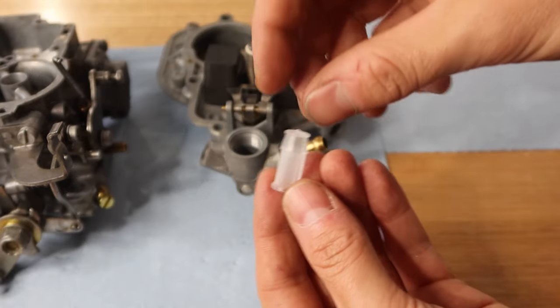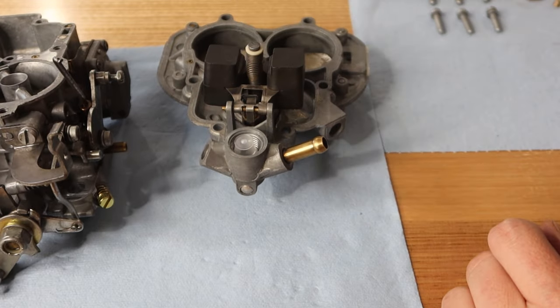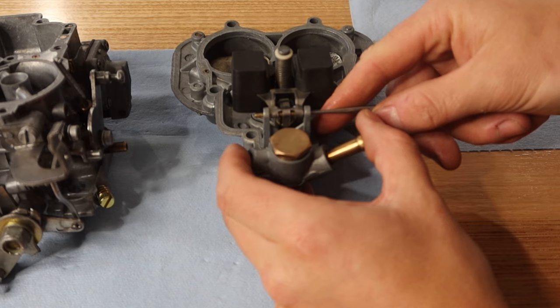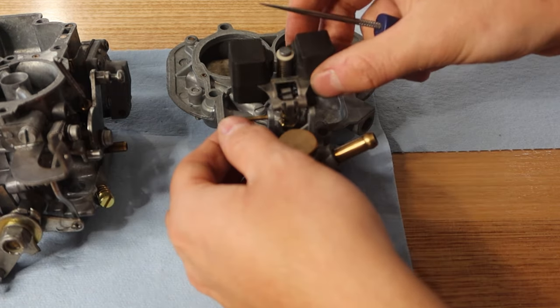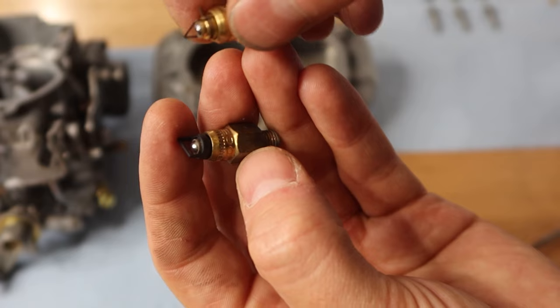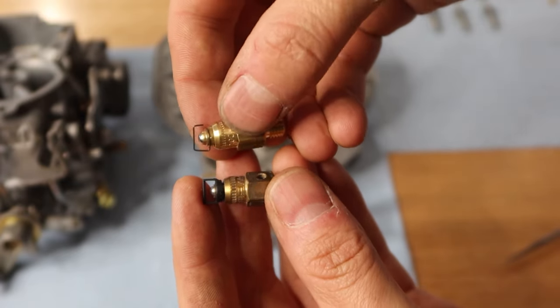Next is the strainer assembly, which is obviously new, and then the inspection plug to secure it all in place. Onto the needle valve assembly — this was also a complete replacement in the service kit. You can see a minimal difference in the hanger there, but they're both stamped Weber so I assume it's just a revised design.